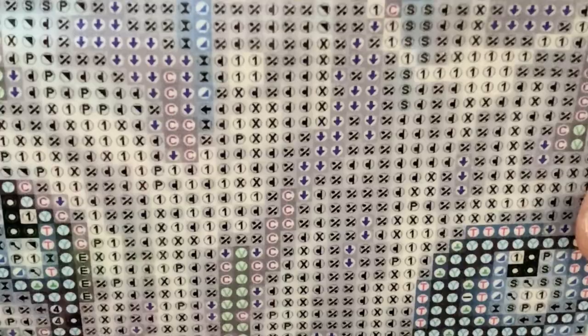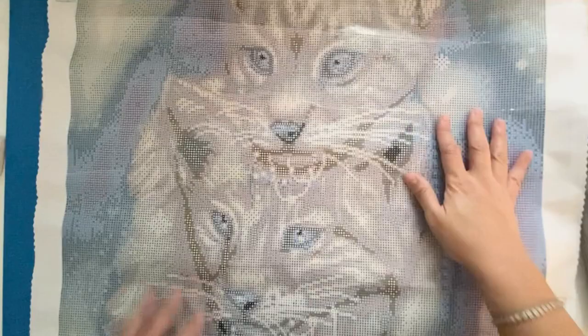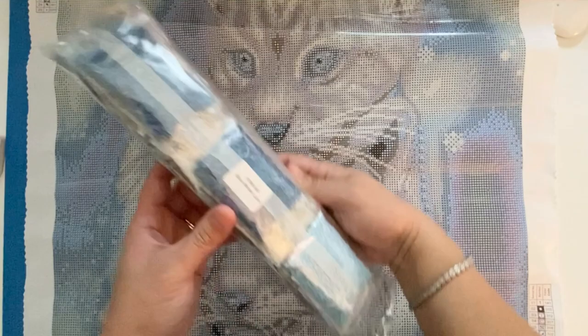I think this is the first Diamond Art Club round I've looked at this close. It does look like they have some dark circles around the symbol, which is just something to be aware of depending on your preference. A lot of neutrals and then a lot of blue. Very pretty, awesome, so cute.